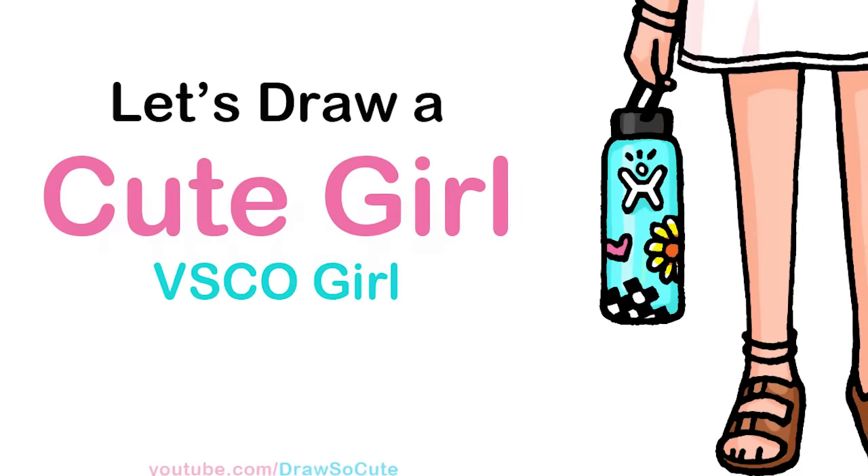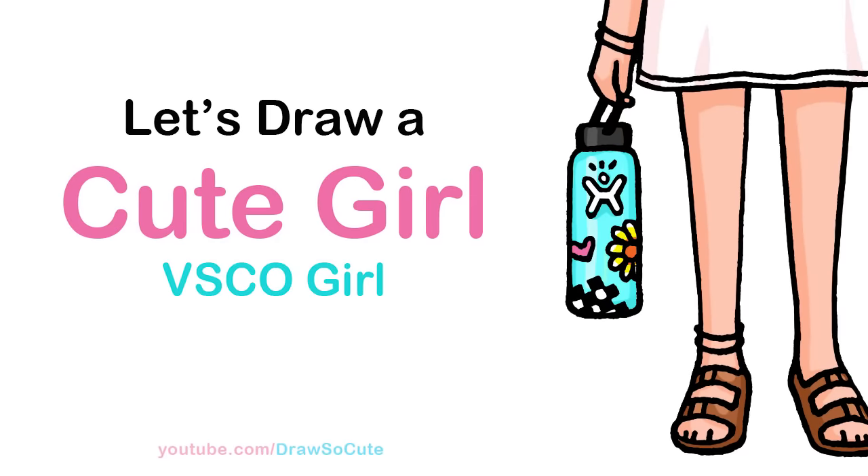Hi cuties, Winnie here. Today we're gonna draw my Draw So Cute VSCO girl. So let's get started.